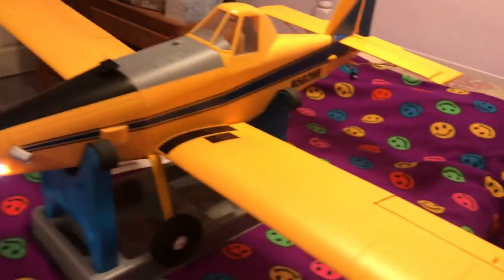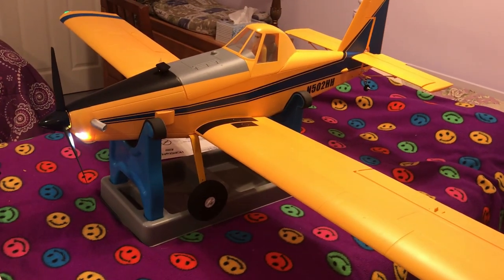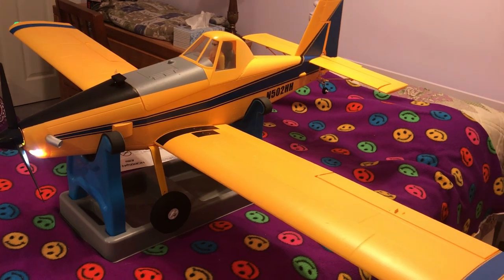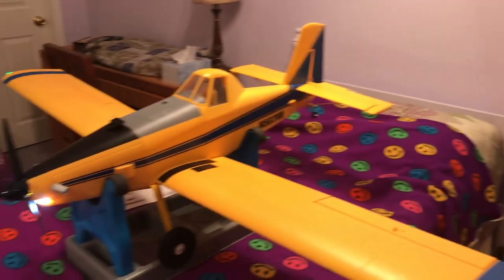This is my E-Flight Air Tractor. I've upgraded her with an Avian ESC because she came with a telemetry receiver but no telemetry ESC, so I put the telemetry ESC in there so I get full telemetry.